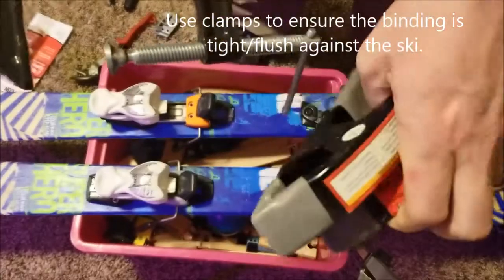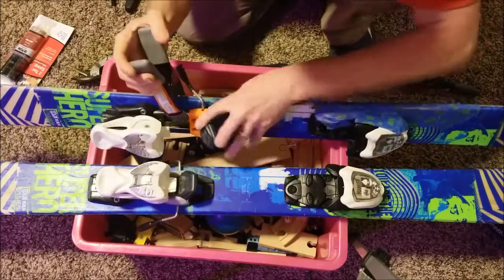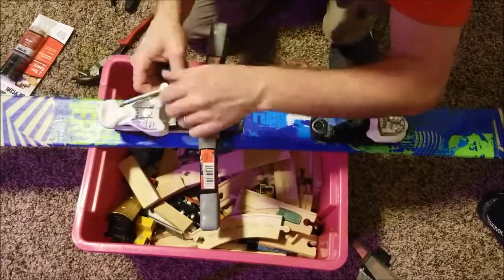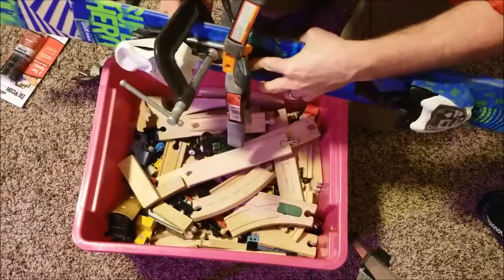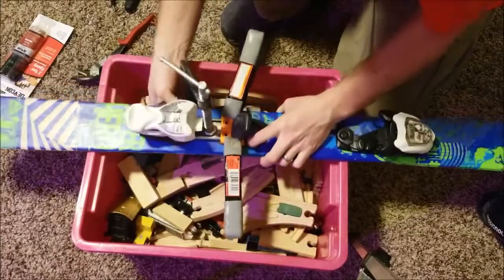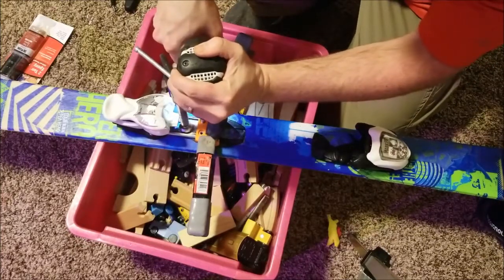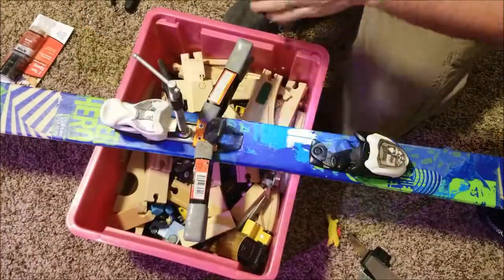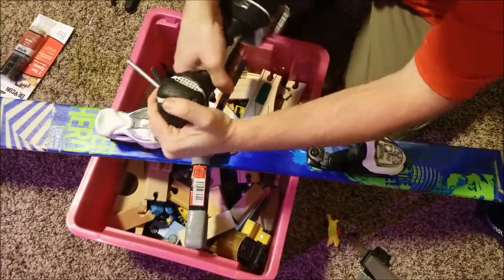I'm going to try using a clamp to hold it in place so it'll stay down like it should. Hopefully those clamps will do the trick. Let's try it again. Looks like it's down flush now. Let's see if that will do the trick. It's getting much higher torque numbers now — that's actually a good thing. It's better.